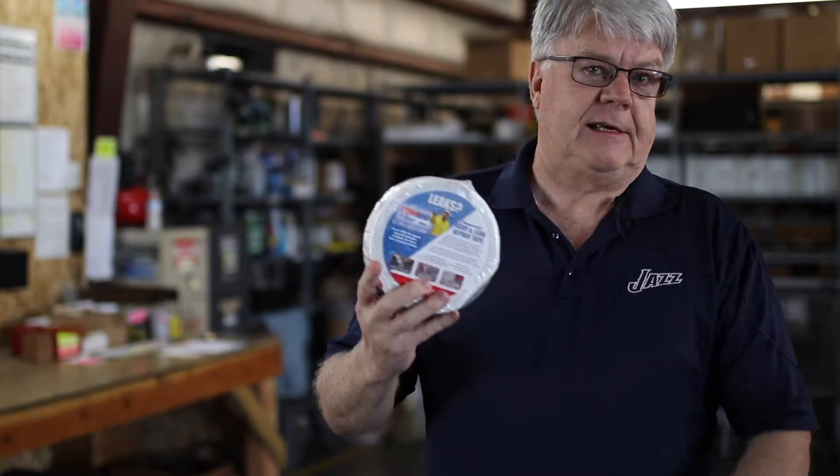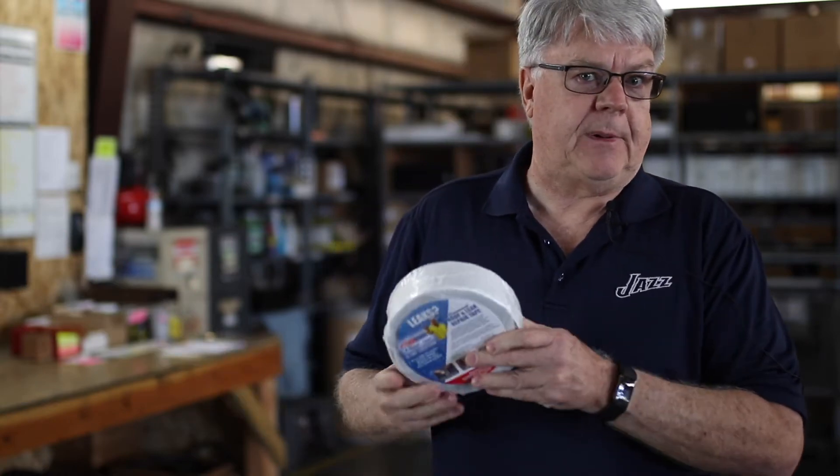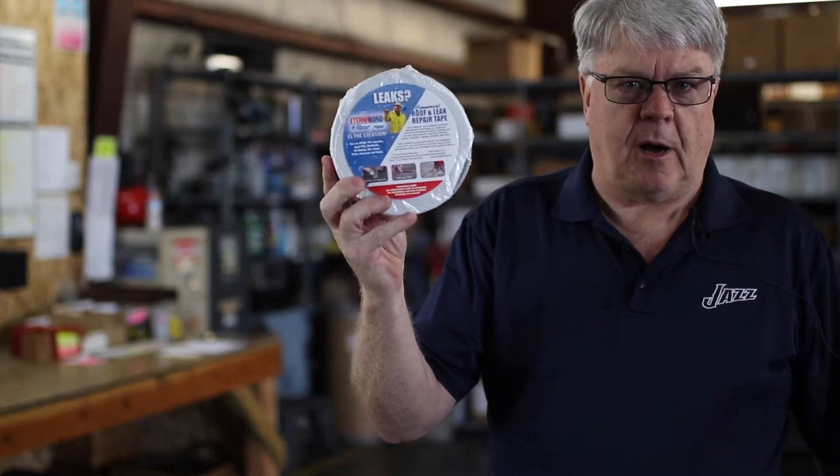It's great for RVs and travel trailers too. It's available in two inch, four, six, twelve, even up to thirty-six inches wide. It's available at Harrington & Company, all five of our locations. Eterna Bond.